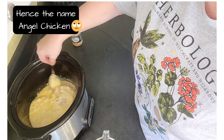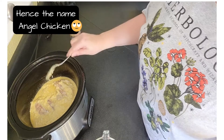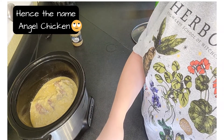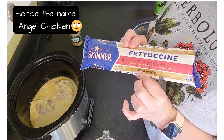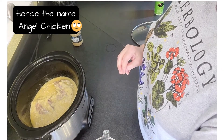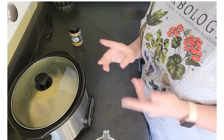This recipe calls for angel hair pasta, which I don't have and couldn't find at the store, so we're using fettuccine instead. We'll cook that later when it gets closer to being done. It's all in the crock pot and we're gonna let it go — I'll show you what it looks like when we're done.